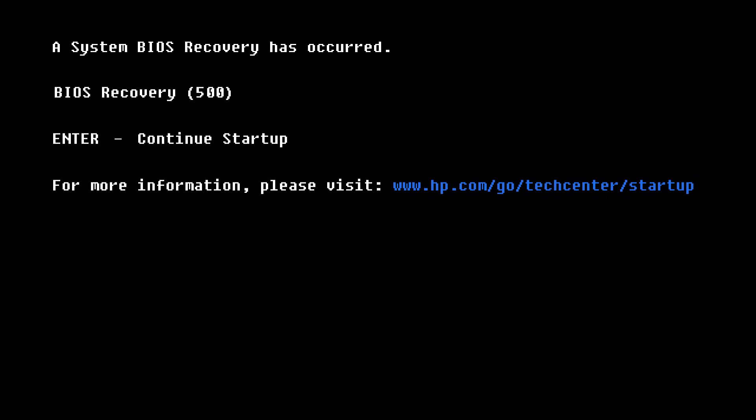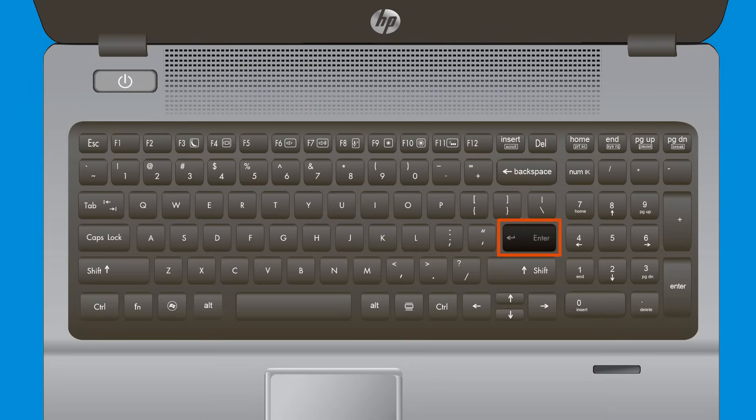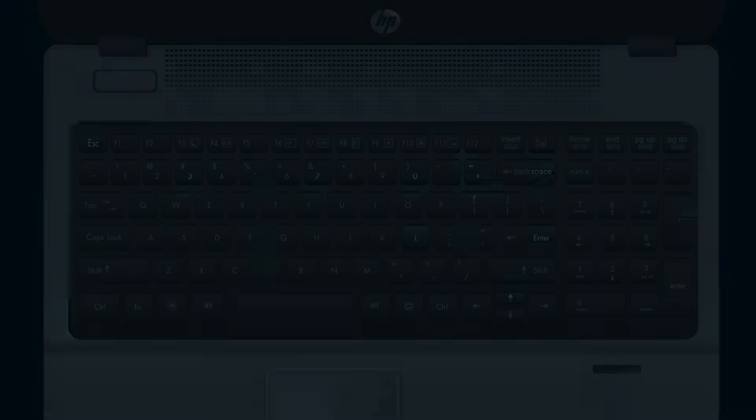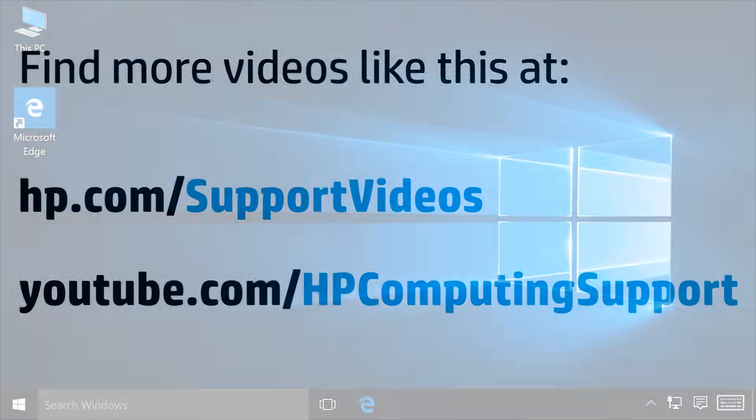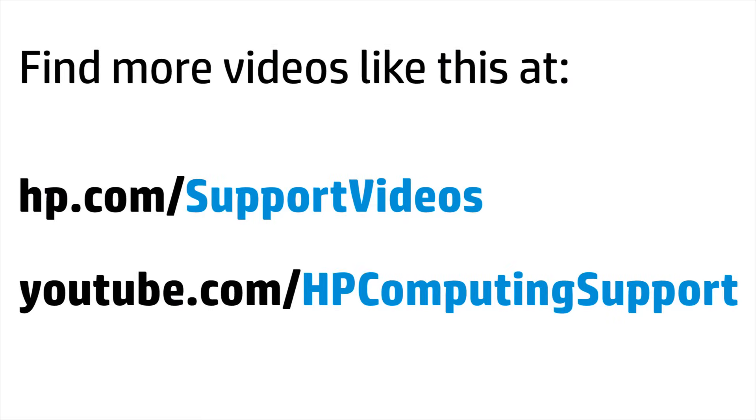At the BIOS recovery prompt, press Enter on your keyboard to continue loading Windows. If prompted, read and respond to the screens to complete the recovery process. You can find additional helpful videos at hp.com/support/videos and on our YouTube channel, youtube.com/HPcomputingsupport.